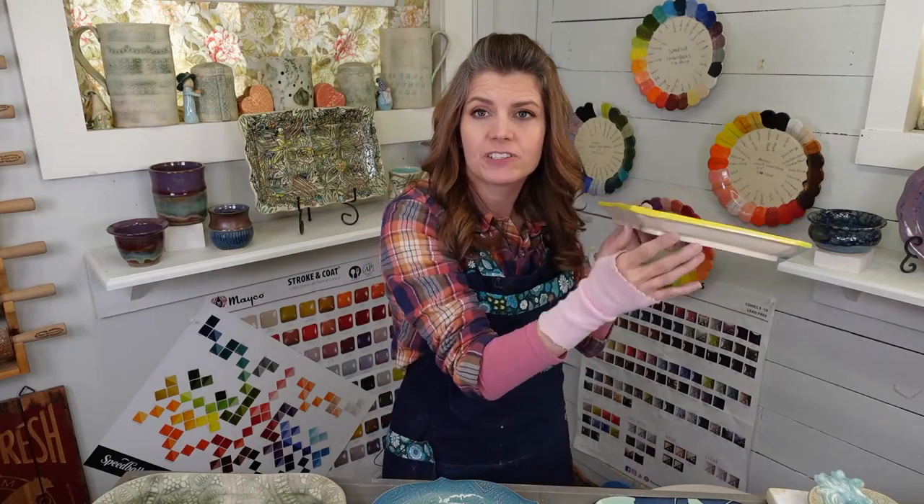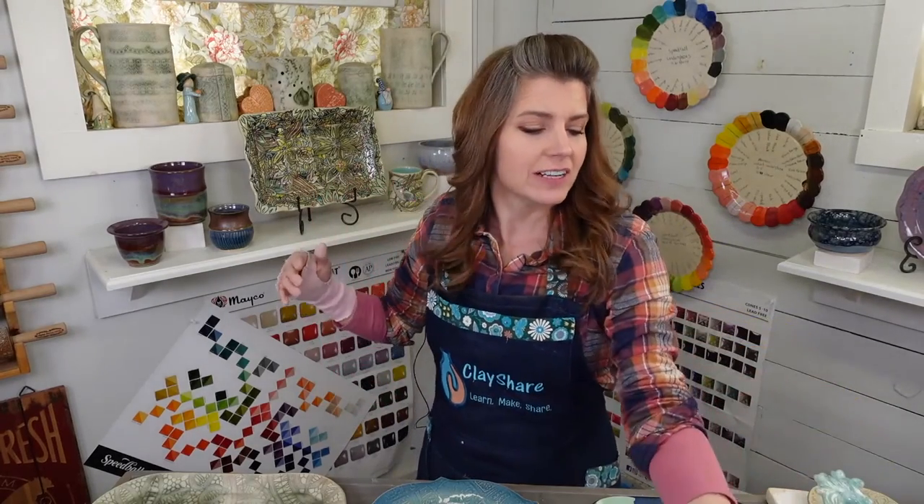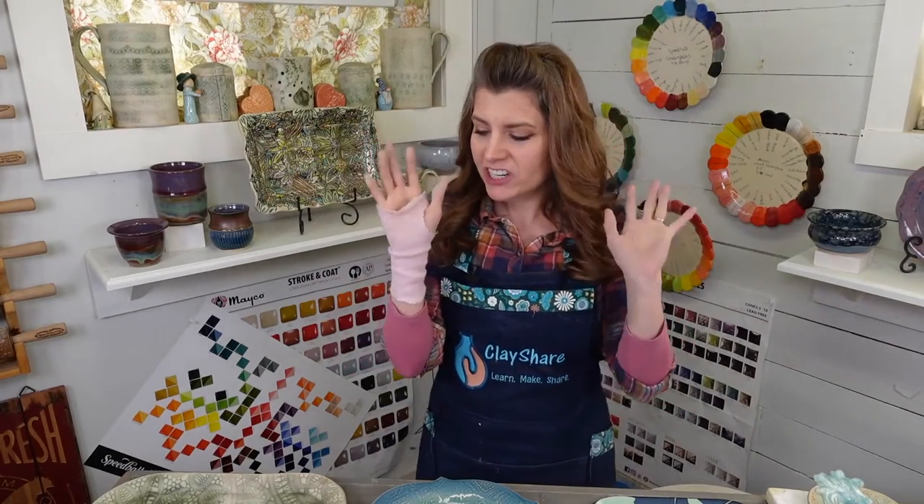I had carpal tunnel surgery two weeks ago yesterday and I had the stitches out Tuesday. Everything's going well — I'm recovering. The other hand happens on the first, so I'll have two matching scars.